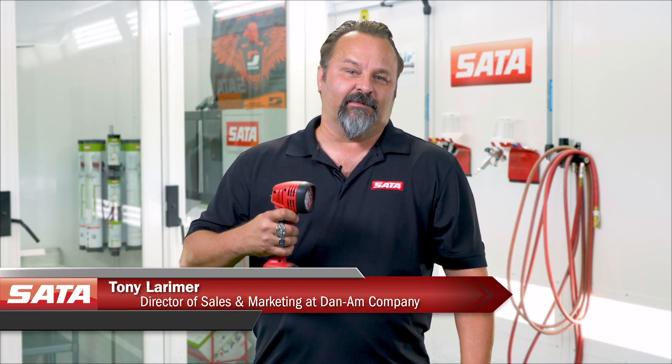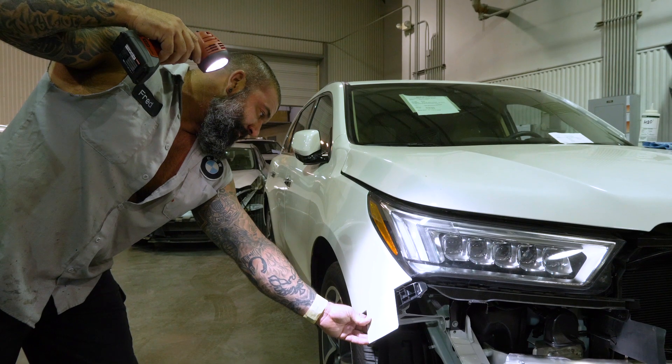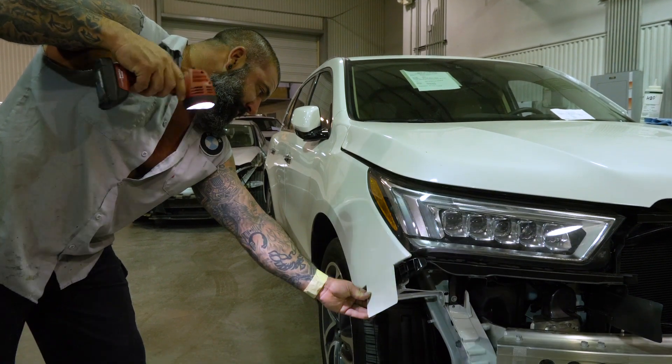Hi, I'm Tony Larimer with Dan Am Company. We're going to talk a little bit about the TruSUN from SADA. Everybody that has used this understands a few key things.